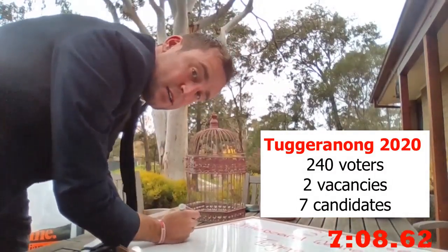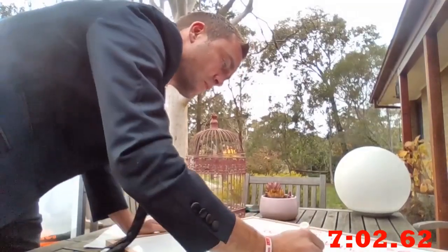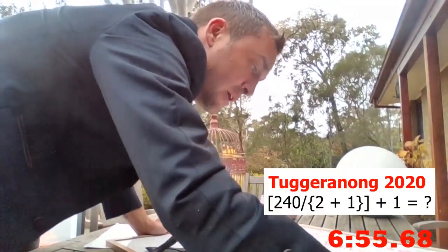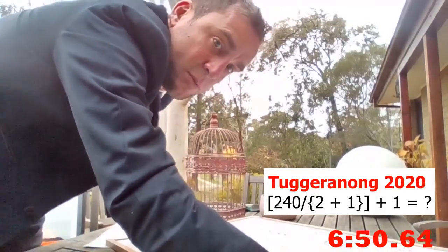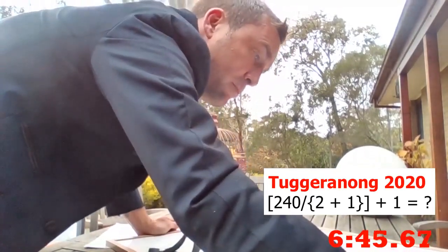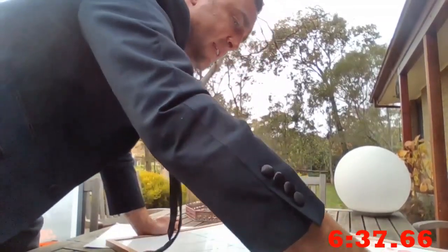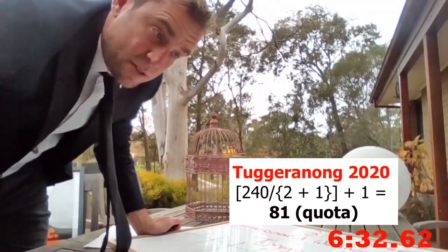There are seven candidates for the two spots. Our iteration of the Droop: the quota is 240 divided by two plus one — two vacancies plus one is three — plus one. The quota is 81. One of the two candidates needs 81 votes to be elected.